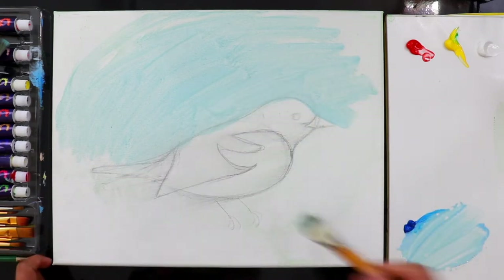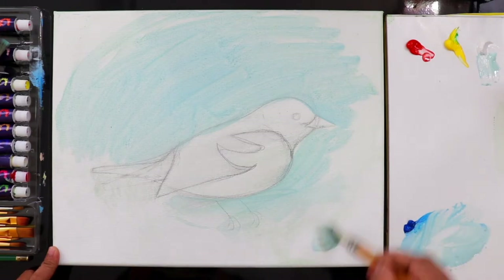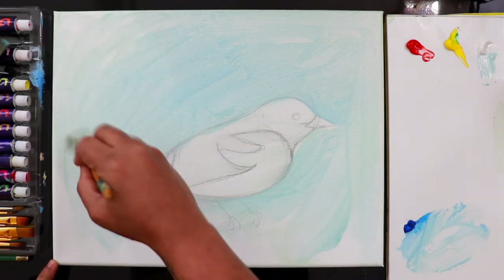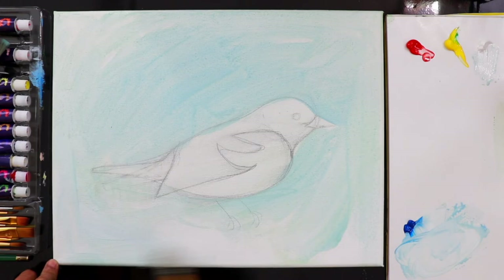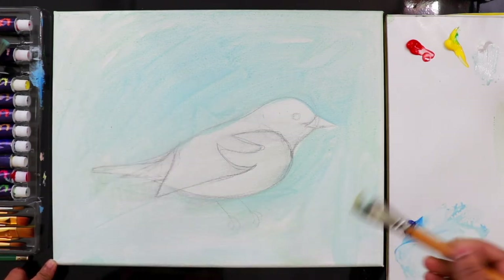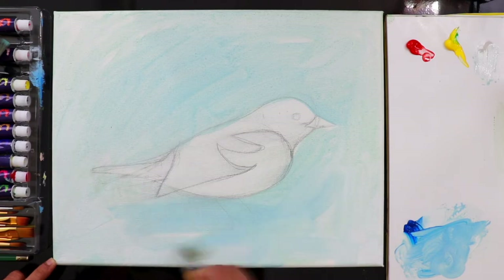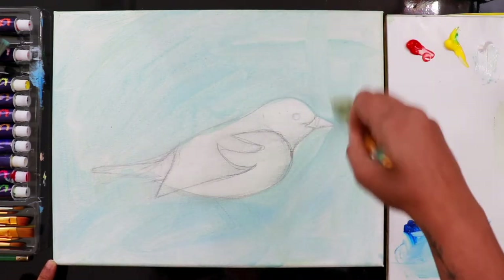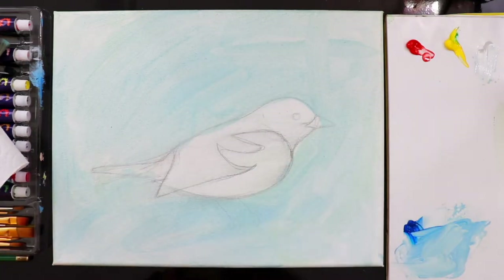This is the base layer for the background. You can still see the sketch lines if we paint on top of it, which is fine. This is just to eliminate the white of the canvas so you can work with more beautiful colors and get clarity about the colors to use. It's a very light base layer. Wait for it to dry — maybe four or five minutes — then we can start painting the bird.